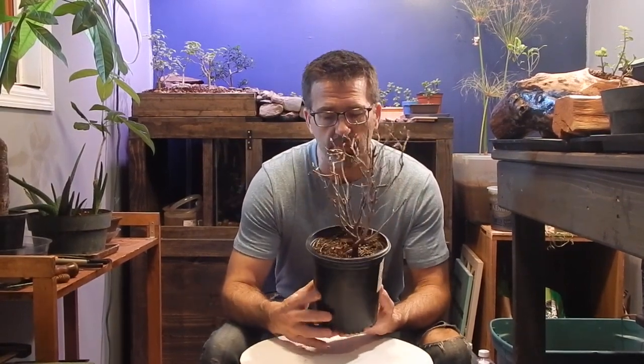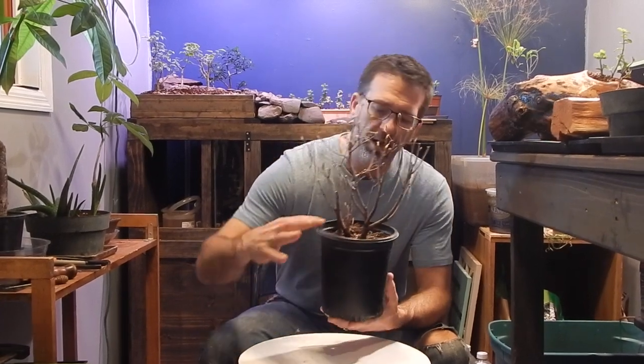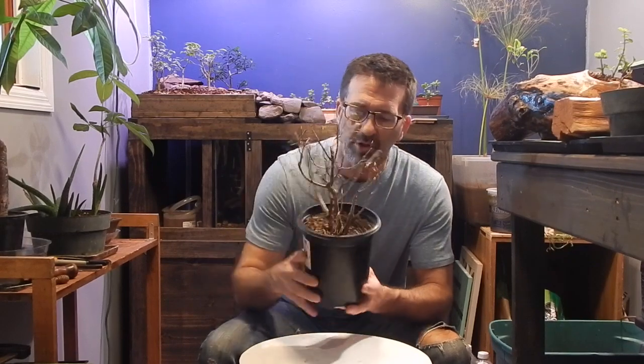We're ready to put it in a bonsai pot. I want to make this into a bonsai tree. The challenge for me in any nursery stock is you don't know what you're going to get. You don't know what the root structure is going to be like, and you don't know what the nebari area — where your root structure hits the dirt — what it's going to look like.